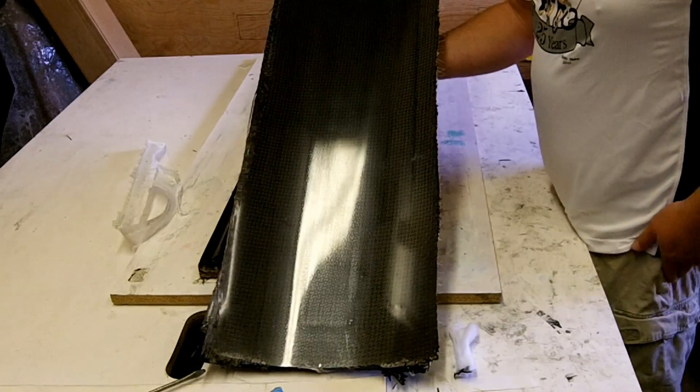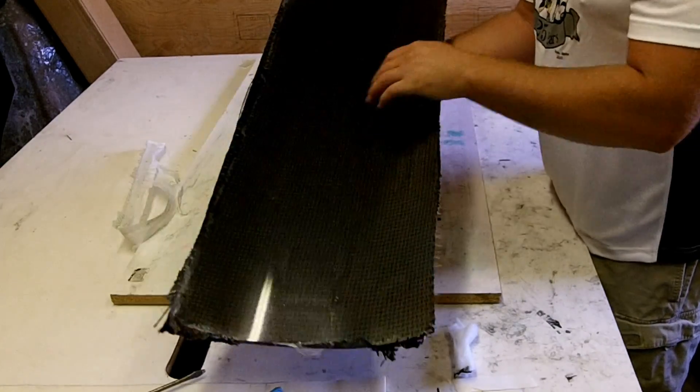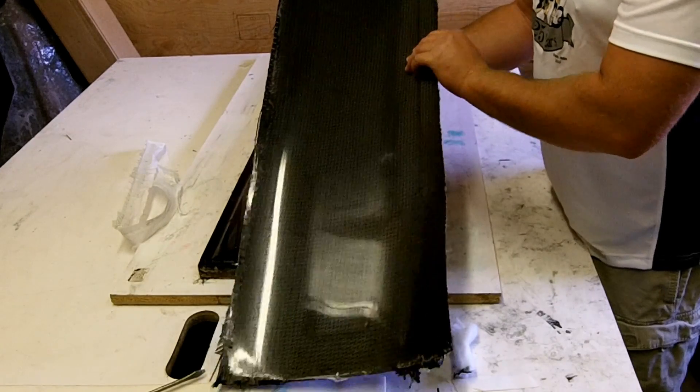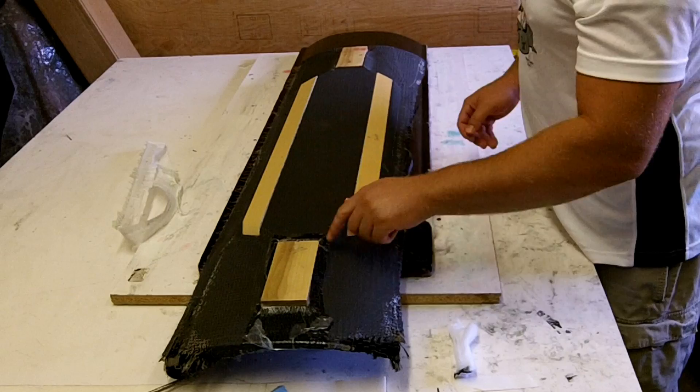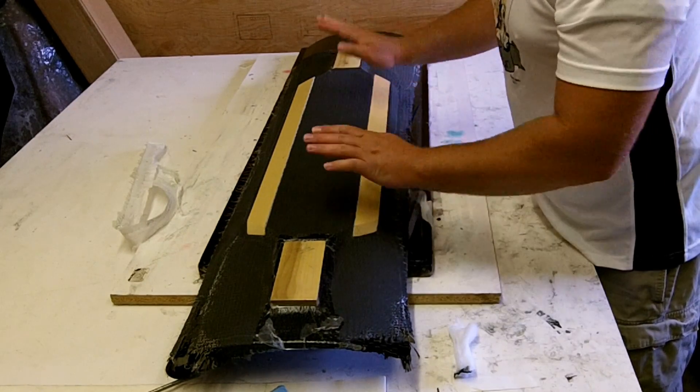Now I just need to go ahead and draw out the shape with the master template and cut it out. I'm going to go ahead and get these blocks out. Blocks are actually sometimes pretty hard to get out, but we'll see how it goes.